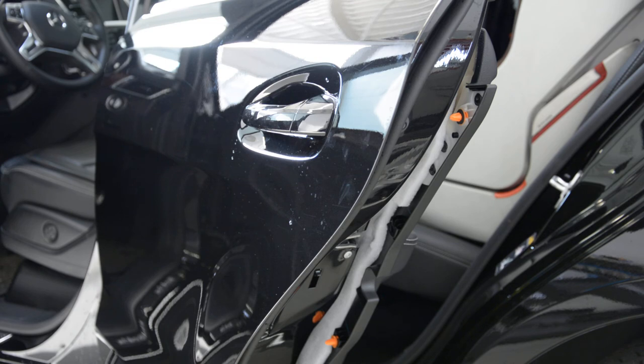And this is it. This is how you remove your door handle from the ML 2012. Thank you, and bye bye.